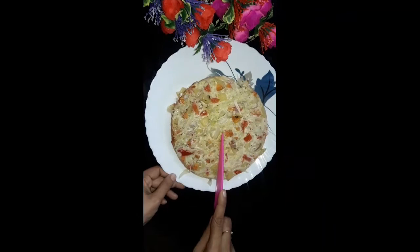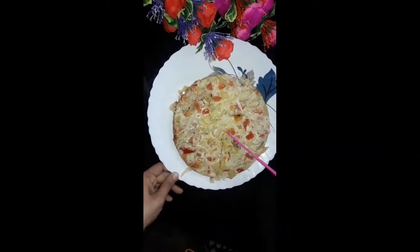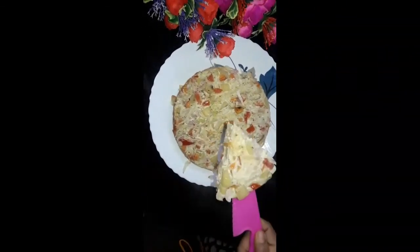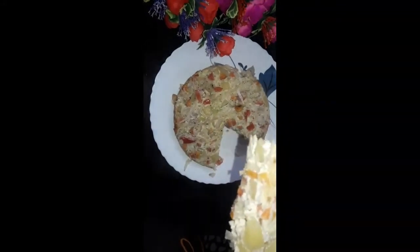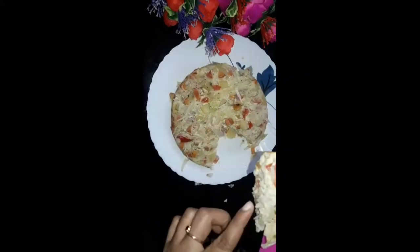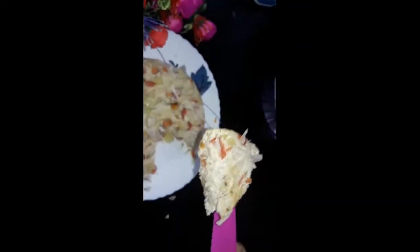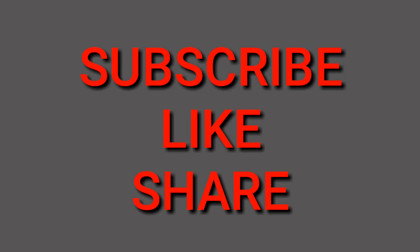Let's cut it in the oven. This is an easy breakfast. Let's cook it with mozzarella cheese. Please like, share and subscribe to our channel. Thanks for watching!